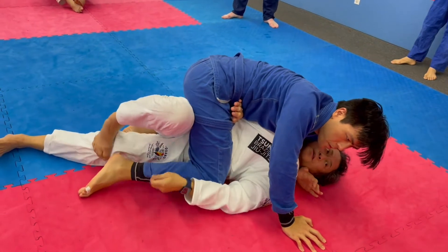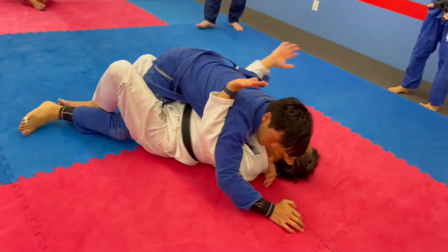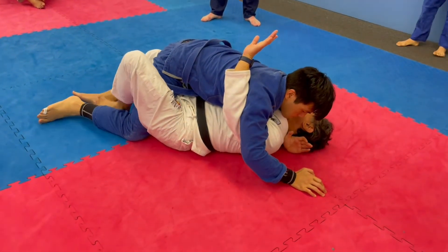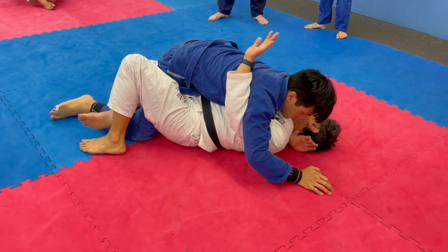Bump. Turn. The other one was you hook, lift. Elbows in, right? Now, if you notice, it's hard to bridge when my left foot is inside. I keep it on the outside so I can bridge better.